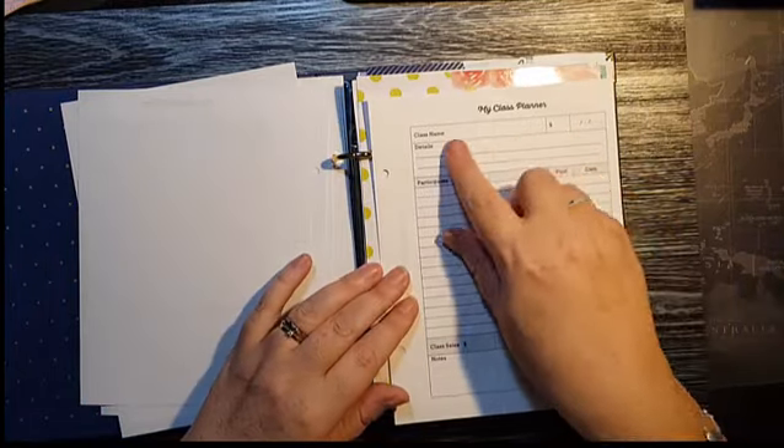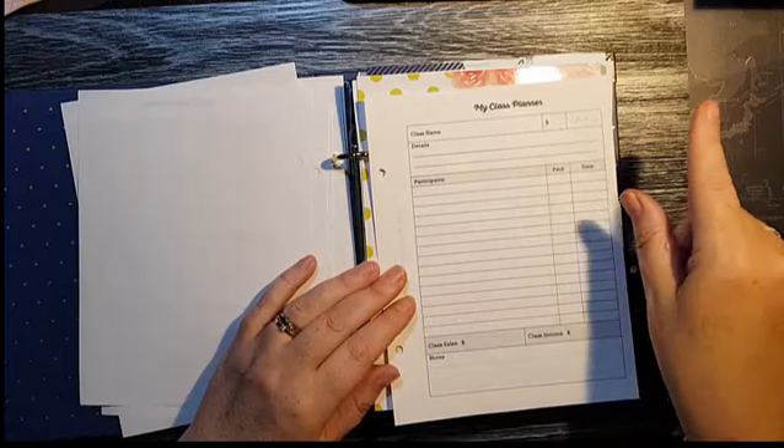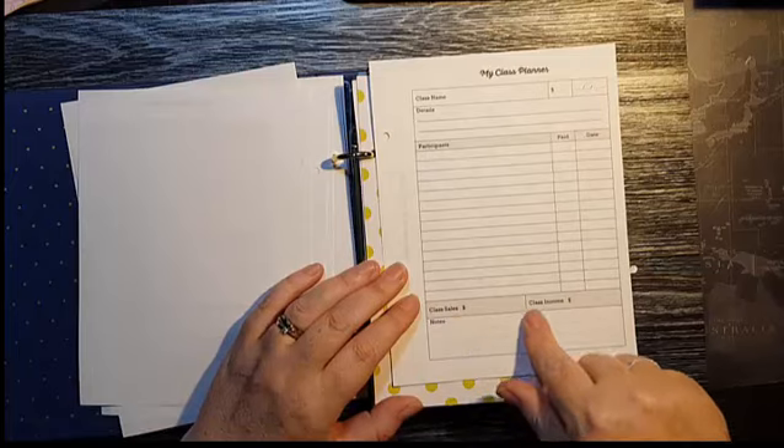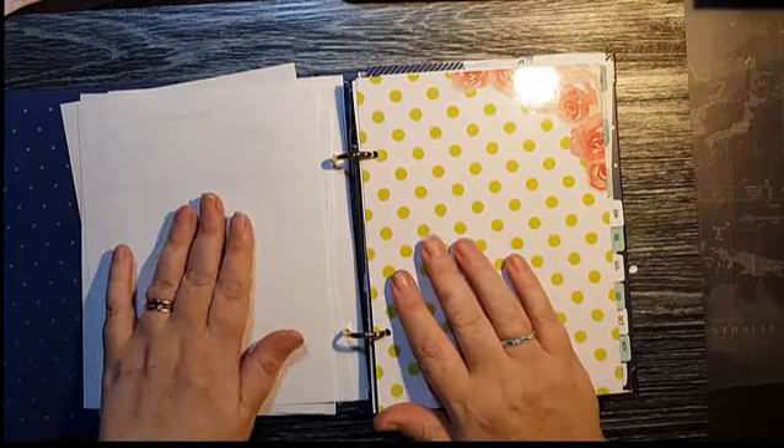And then there's my class planner — for each class I run, I'll have one of these with the cost, date, name of the class, class details, who's coming, whether they've paid, and the class sales and income so I can work out how profitable each class is.